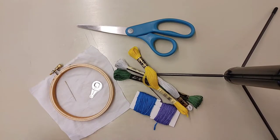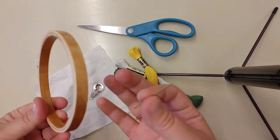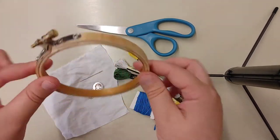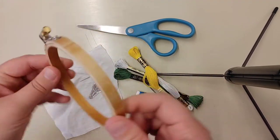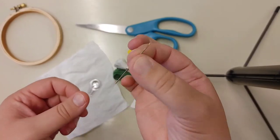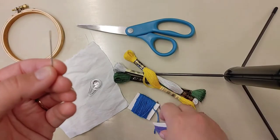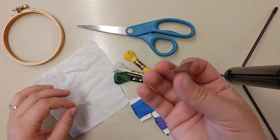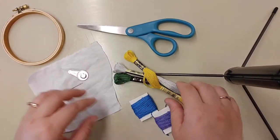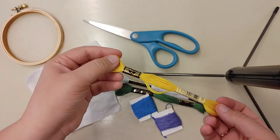Hello everyone, this is Ashley here at the Speedway Public Library, and today we are going to be looking at the basics of embroidery. To start, you're going to need an embroidery hoop, some fabric, a needle that has a large enough eye for you to put the embroidery thread, as well as a needle threader if you need it, a pair of scissors, and of course your embroidery thread.